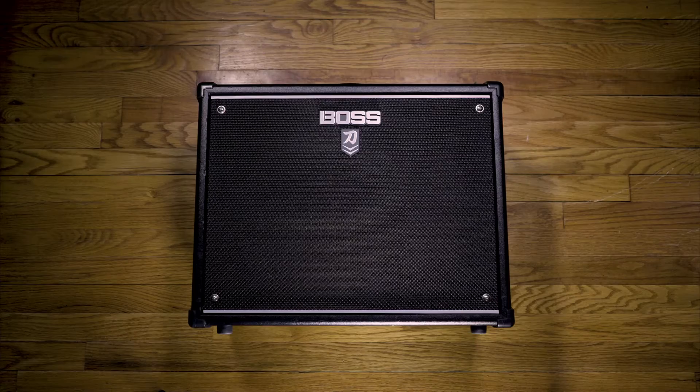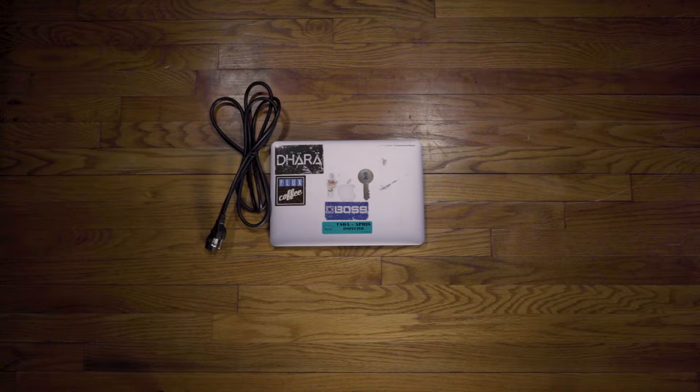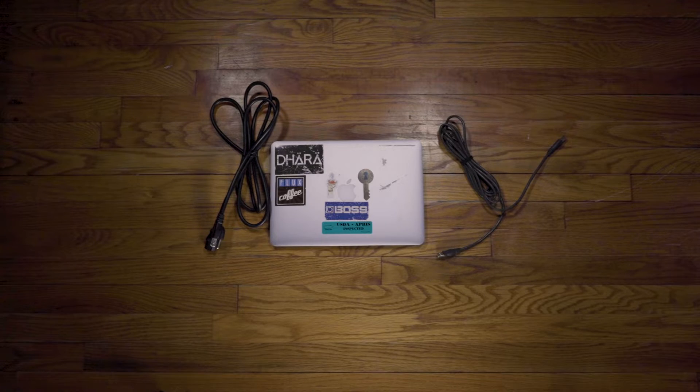A couple things you're going to need for your process. First, you're going to need your Katana Mark II — that one's pretty obvious. The next thing you're going to need is your laptop, and then the power cord, and the USB-A to USB-B cable to plug into your Katana and your computer. You got everything.